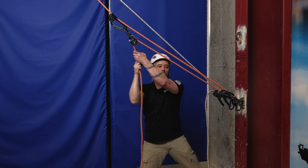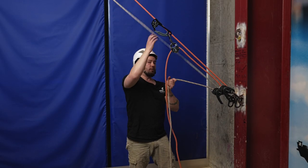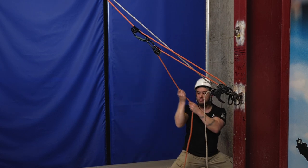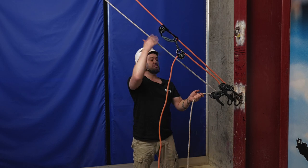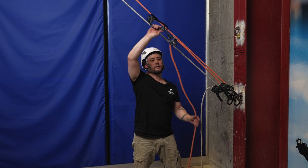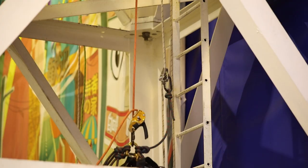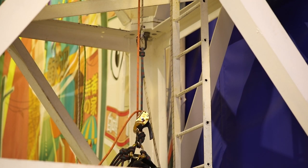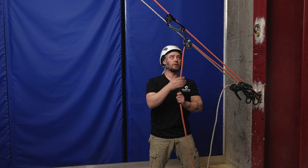Once we've done that, we'll come back across to the working line and pull through once again, ensuring the backup line is nice and tight. It's simply alternating between the two. There are a multitude of different ways that we can set up this system, but in basic essence we're hauling on the working line and then ensuring that the backup line is kept nice and tight. We could continue doing that for however long we needed to.